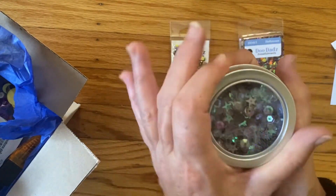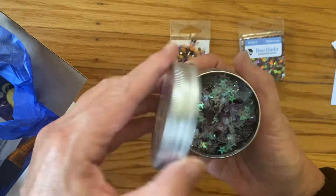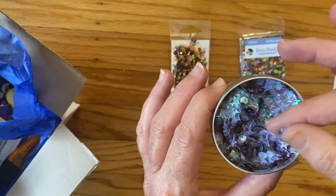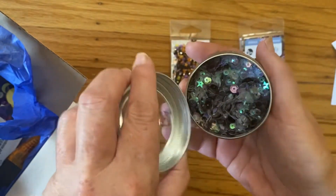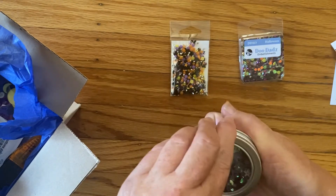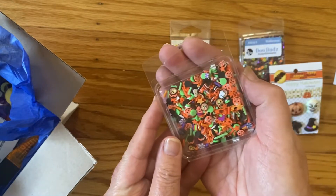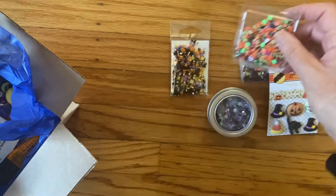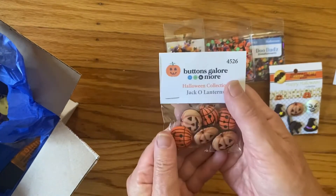Here's another embellishment mix — this one reminds me more of winter snow scenes, so I'm happy to get something different. Really pretty, and I love the little container it's in for storage. Then we have another embellishment pack with little jack-o-lanterns, definitely a Halloween mix, and there are six jack-o-lantern buttons.